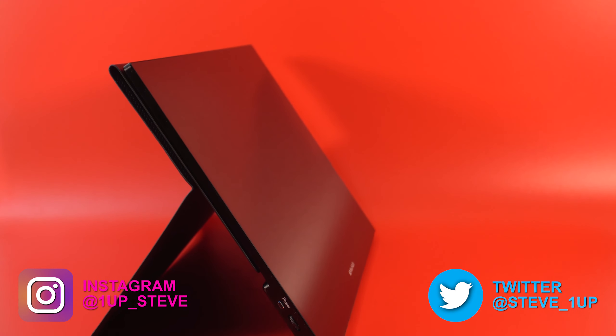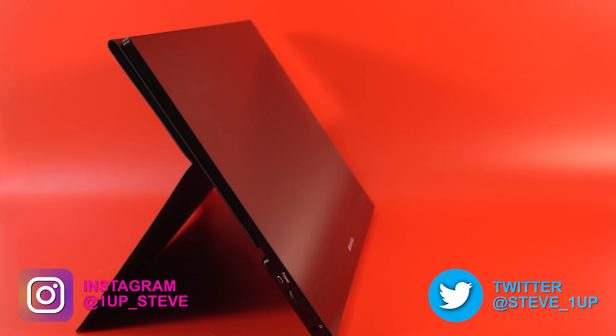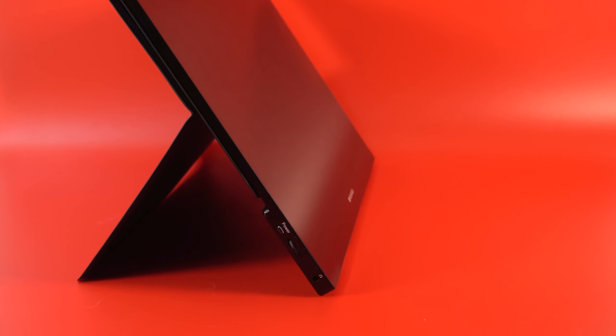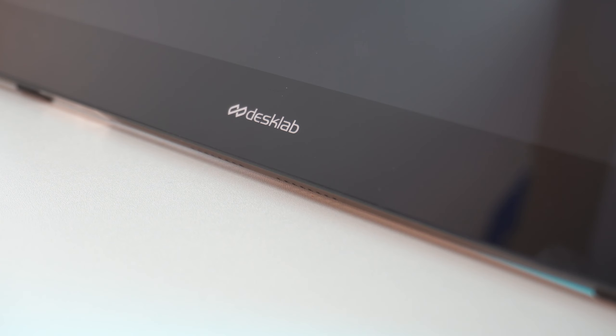Hey everyone, Steven here, and today I'm reviewing the Desklab 4K portable monitor. I saw this as a Kickstarter project and it caught my interest as a potential second screen to use when streaming, so I can have comments pulled up on it, or for when I'm traveling. Let's get into the specs.